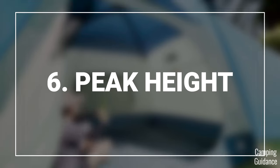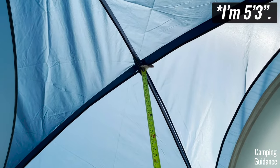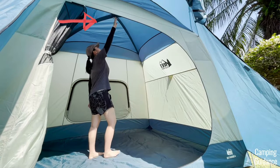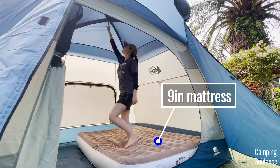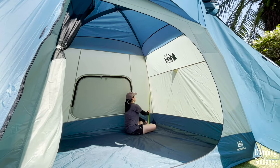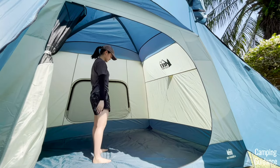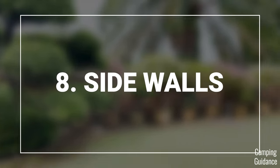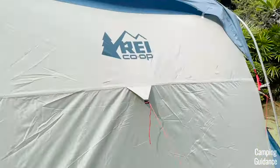The peak height at the center of the Skyward tent comes in at about 78 inches. I'm not very tall, so I can stand completely upright under the peak height, and to reach the top of the tent I have to stretch my arm upwards as much as I can. I also really liked that I could fit pretty thick 9-inch mattresses into the tent and still stand under the peak height, no problem at all. For the lowest height of the tent, that comes in at about 61 inches in each of the corners.